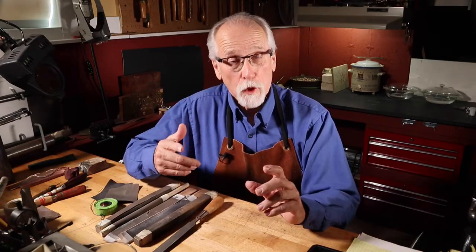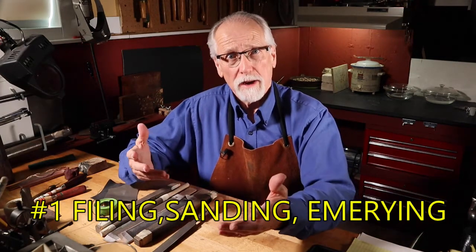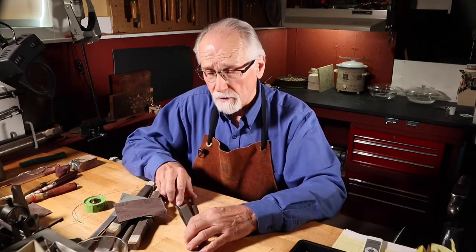There are three basic low-tech categories of polishing and buffing your jewelry projects. The first one is filing, sanding, or emery-ing. These are very abrasive cutting actions and wear down the metal quickly. Let me introduce you to some of the low-tech tools in this category, and I'm sure you're familiar with some of them.